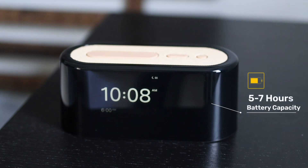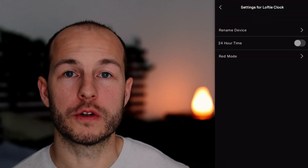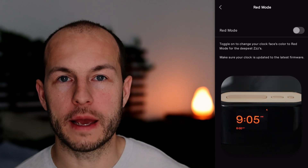The clock is also battery-powered, so you can use it during a power outage or take it around the house, and charging is done through the USB-C port in the back. There's also a feature in the app called Red Mode, which changes the clock face from white to amber — so it's not technically red, but it's a lot gentler on the eyes at night.